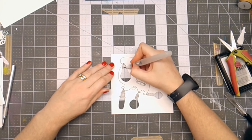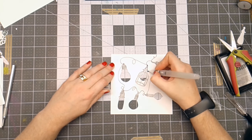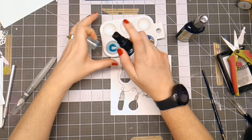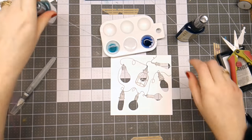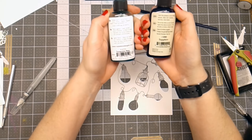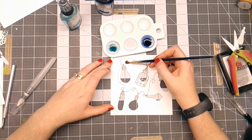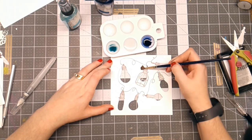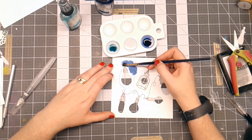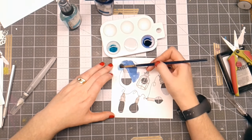I'm going to go ahead and watercolor the fixtures. I've got a couple of Tattered Angels Glimmer Mist in Sapphire and Turquoise Blue, and a little bit of water. I'm just going to go in and loosely watercolor around these images. I just added some water to the paper so they would spread a little bit.